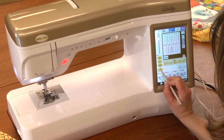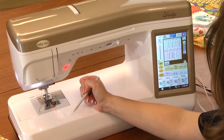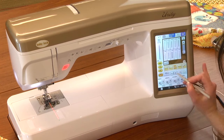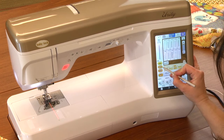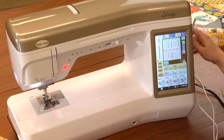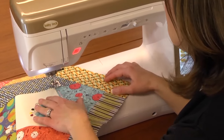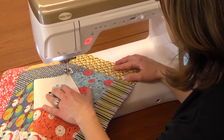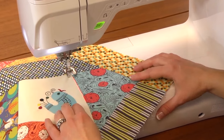First I'm going to activate the guide beam so I have that nice guide showing on my fabric to make sure I'm stitching straight. Then I'm going to activate the automatic tie-off and trim — by touching the scissors icon on my screen it turns on automatic tie-off, so when I stop stitching it will tie off my stitches and cut my threads. I can place my fabric under my foot, perfectly align the guide beam right on my seam, lower my presser foot, and I'm ready to sew.